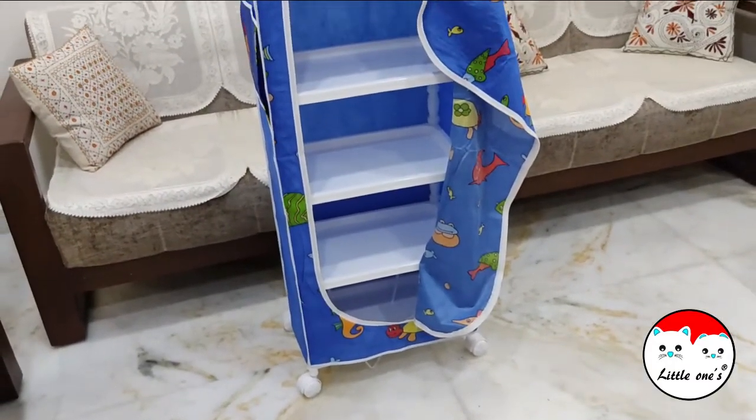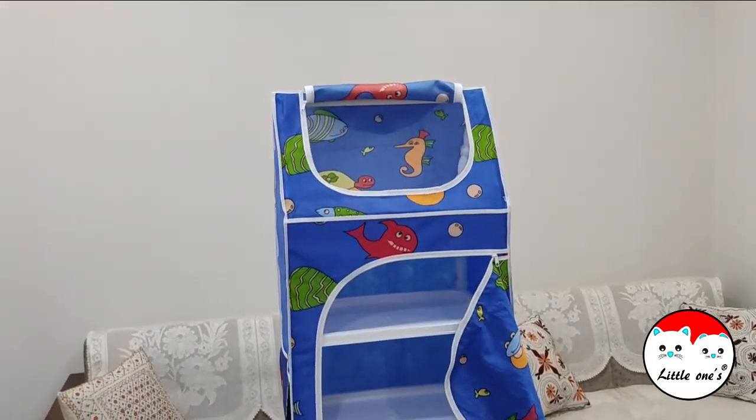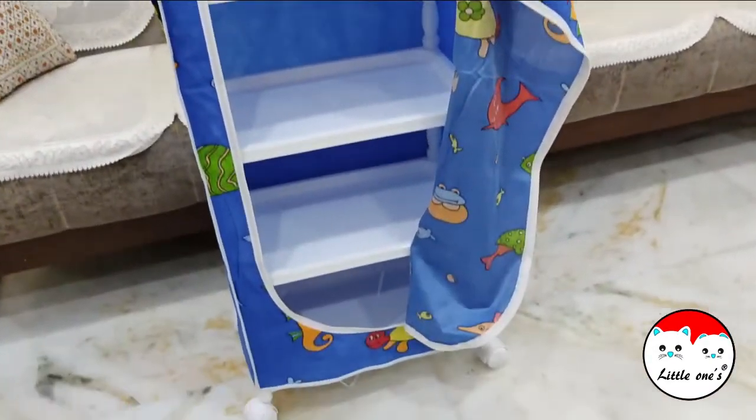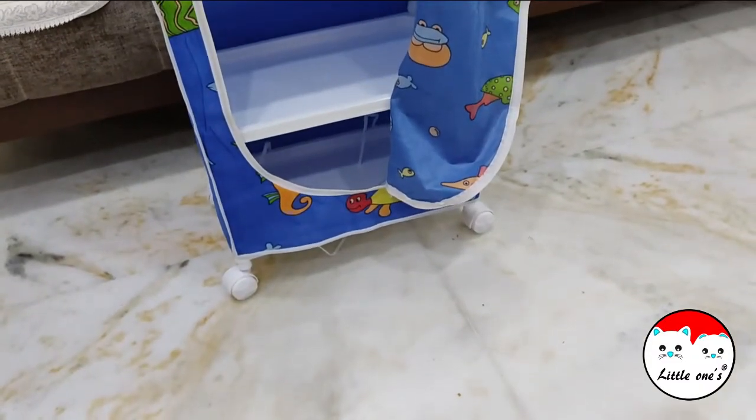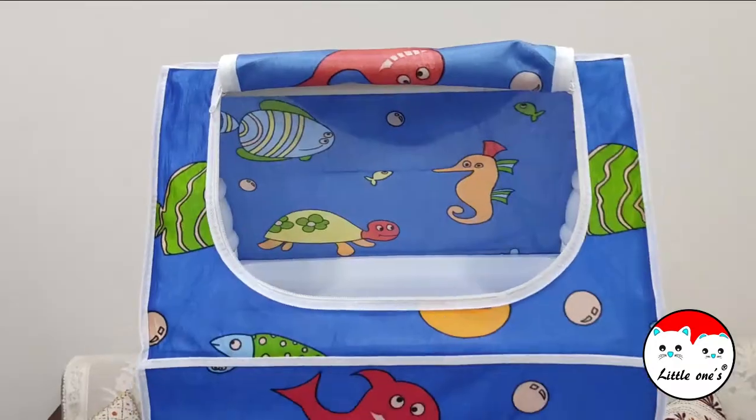Inside it will look like this — there is plenty of storage space in each compartment. You can put items in each shelf, and on the hard side there is also a storage space.